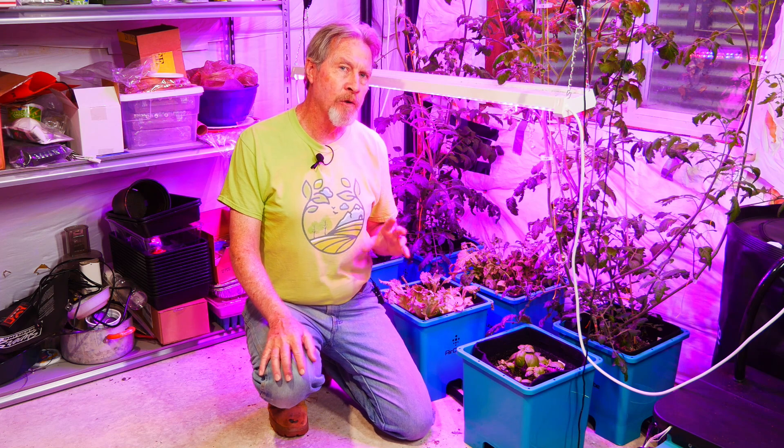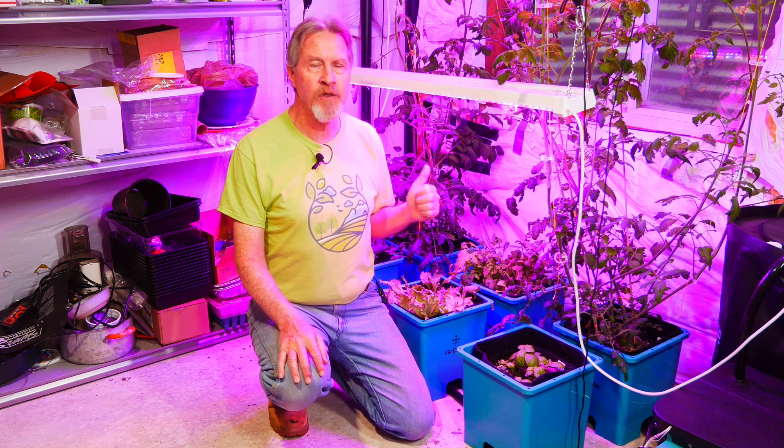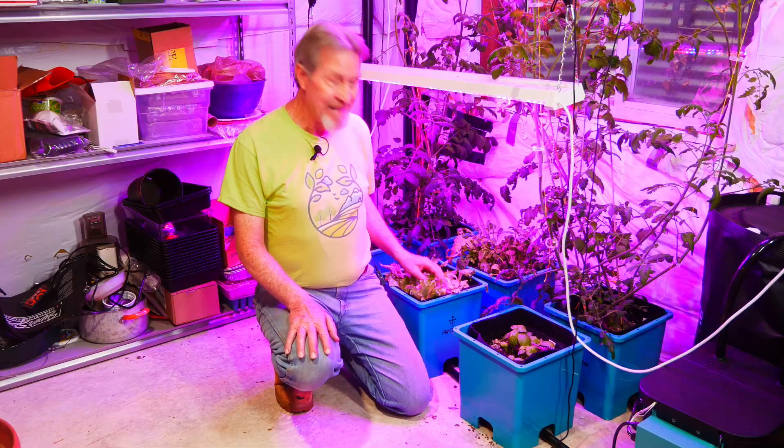So I'm at a crossroad and there are some important things that I need to change moving forward with growing vegetables in a hydroponic system. First, as I suspected, it really doesn't work well to mix plants that have different nutrient needs.